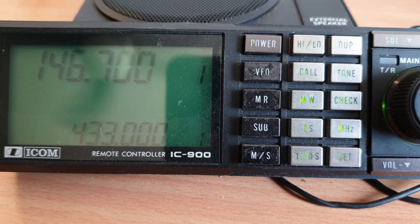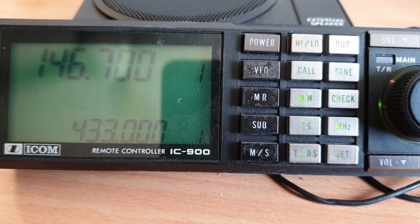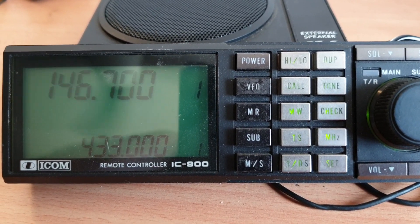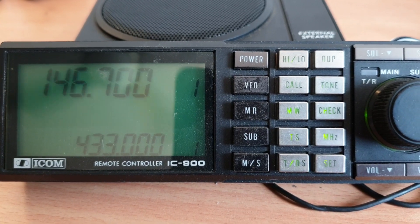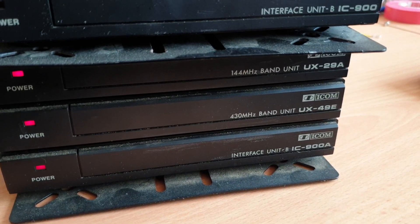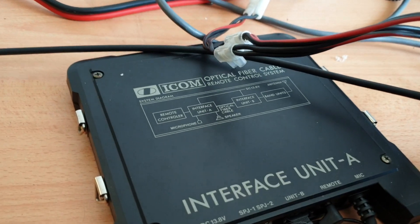I don't see a hell of a lot of these to be honest, and I've got three of them which is kind of weird but not the intent. The intent is to have one. This is the IC900 or 900A depending on the particular model. We've got two 900As and one 900, and the way to differentiate is the modules over here — what they call the B modules. So you've got unit A and unit B.